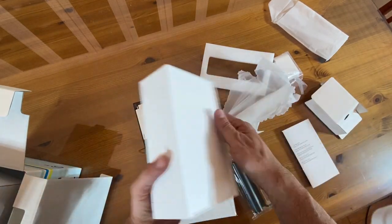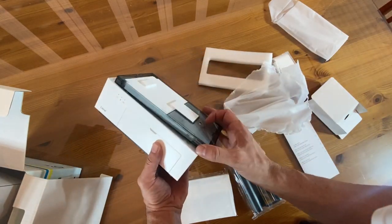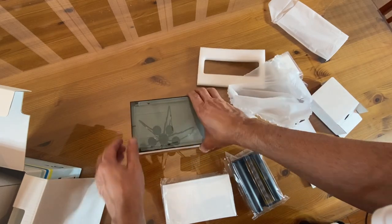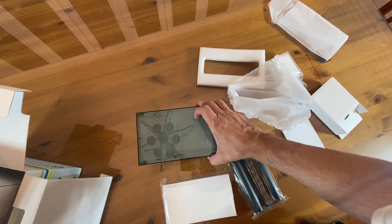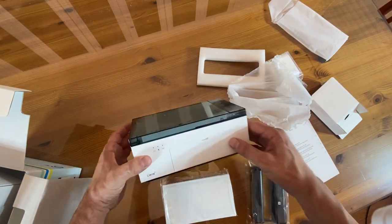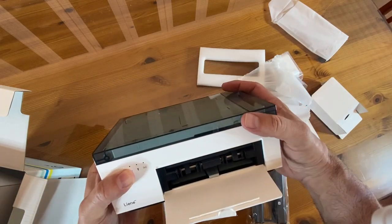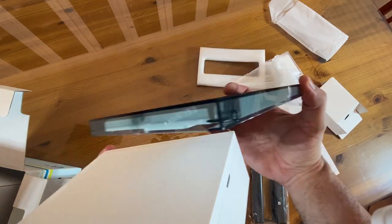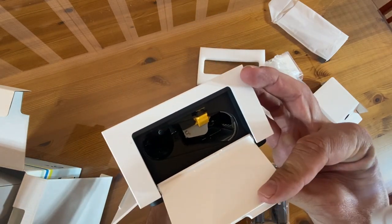Alright folks, I'm gonna go ahead, check this out, figure it out so we can test it and mess with it. Thanks again for watching. I hope you found this video educational and informative. Alright folks, thanks for watching and adios amigos.